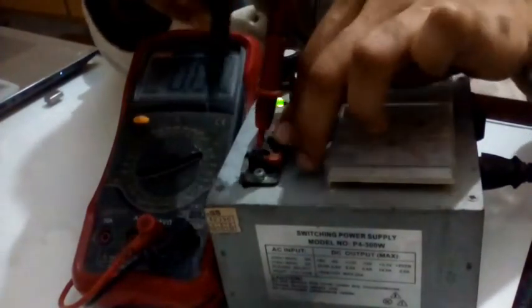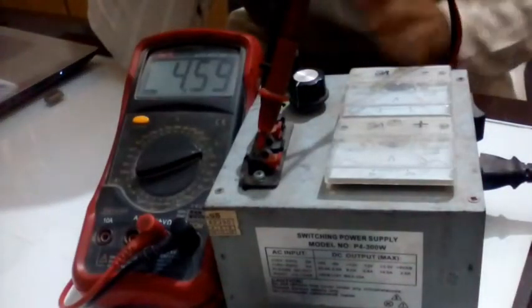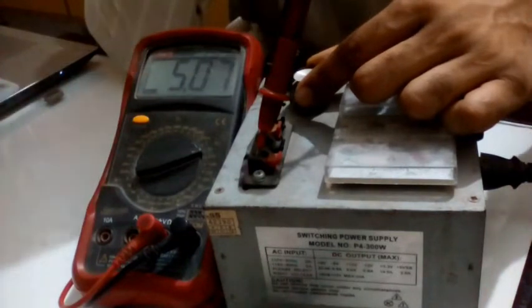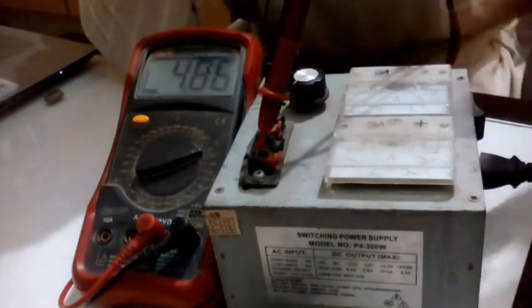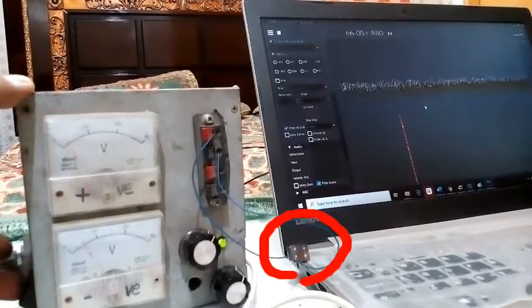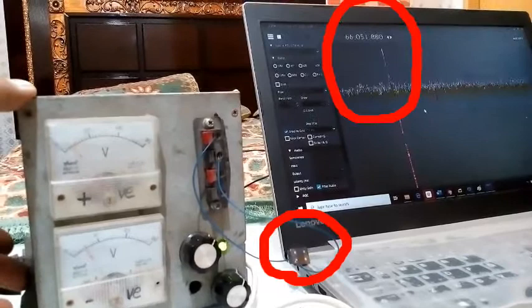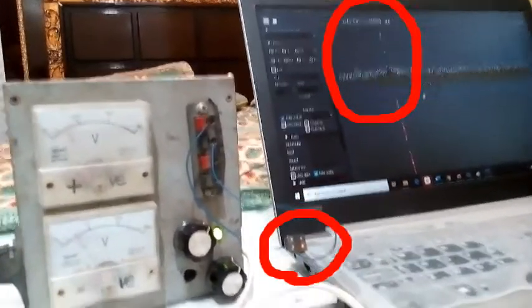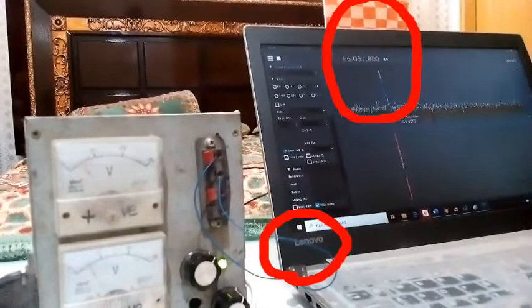Then let us set 5V on our power supply. I set it to 5V. Now I will power it up — in the red circle below I have the crystal oscillator, and by turning it on and off I can observe the peak on my spectrum analyzer in SDR#.